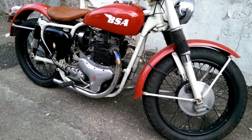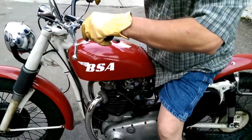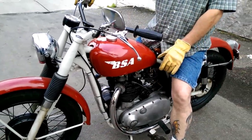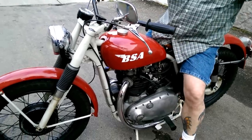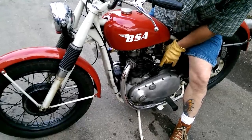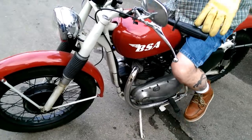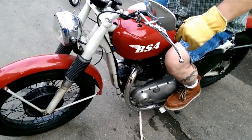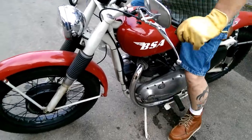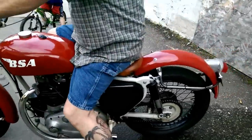Here you go guys — 1959 BSA, there he goes. Last time I was around you were working on it — nice, man. I like the light setup, look at that old kick start. Sounds really good — listen to that sound!